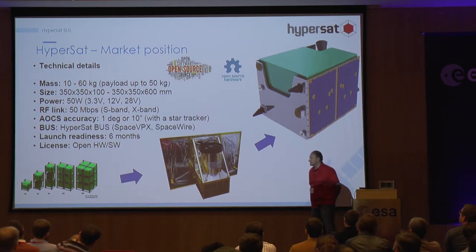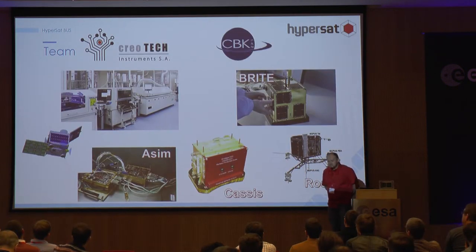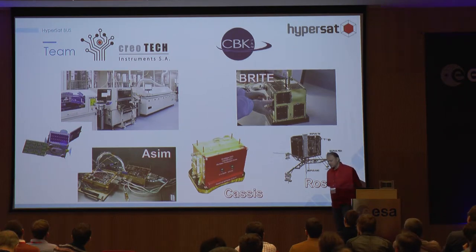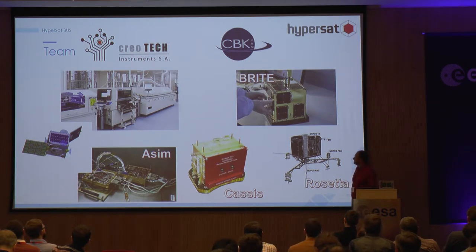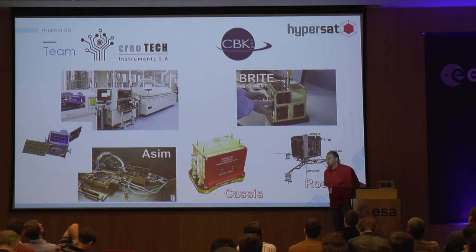Everything will be on open hardware and software licenses. This platform is designed by two companies: first is my own company, Creative Instruments, probably the biggest space company in Poland; and the Space Research Center, a scientific institute where I previously worked for about seven years — probably the biggest scientific institute in Poland producing components that fly in space around Earth, Mars, and other missions.